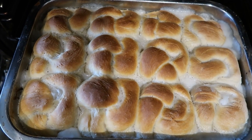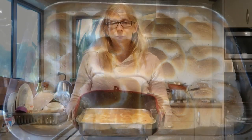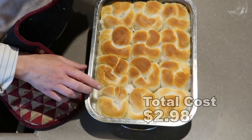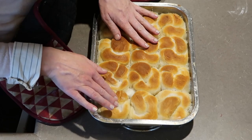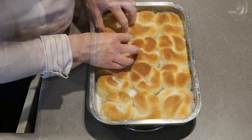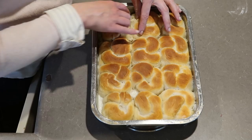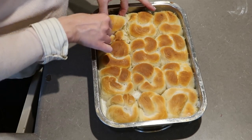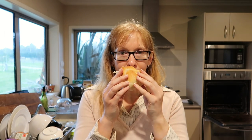They are looking absolutely yummy! I'm going to let them cool down — put them on the bench for five minutes and then we'll have a taste. Will you look at that? Some of the sauce seems to have dissolved completely into the smaller ones. Oh look at that — apparently these are best served warm. These smell absolutely amazing. They are so, so soft — they're like lovely little clouds.